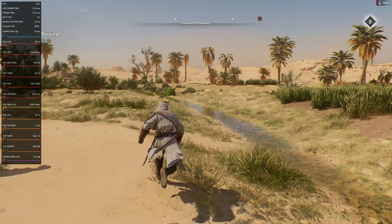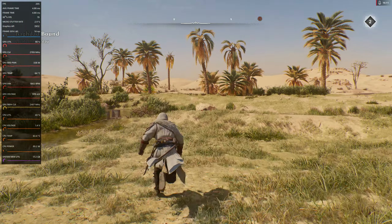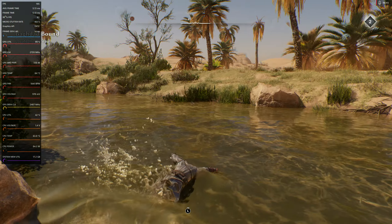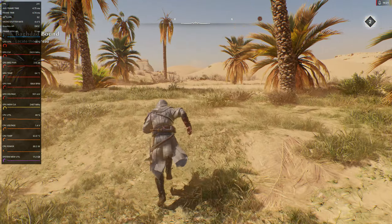Look how smooth that screen looks — just absolutely smooth. No flickering, no stuttering, nothing. Just absolutely smooth gameplay all the way through.